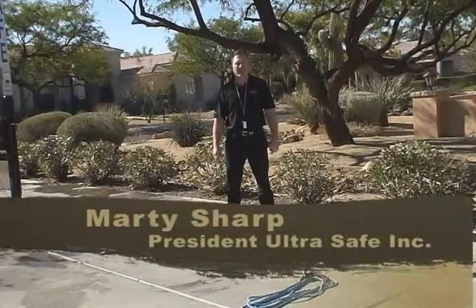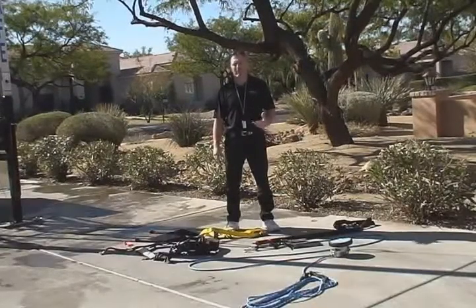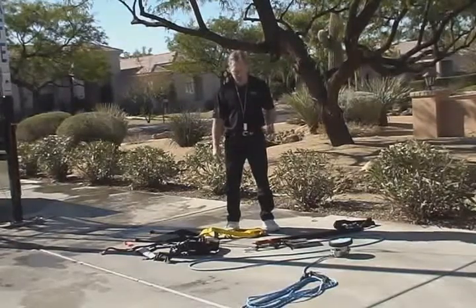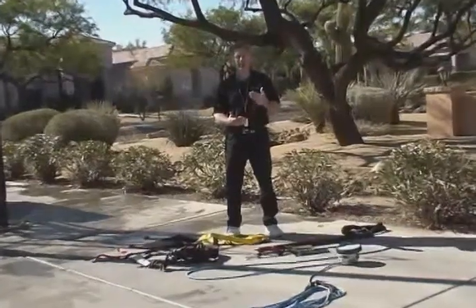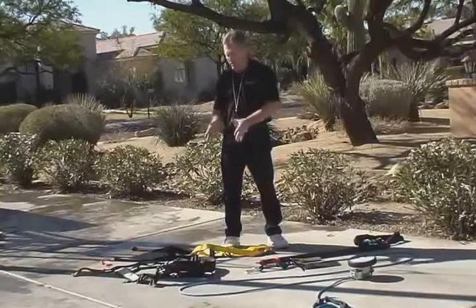Hello, I'm Marty with UltraSafe. Today we're going to discuss a few options on suspension trauma rescue and a few innovations that have happened in the industry, as far as feedback from local fire departments, rescue departments on mine sites, and some of the input they put in with the product.